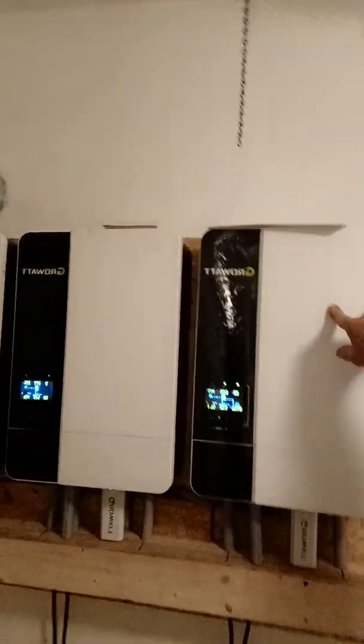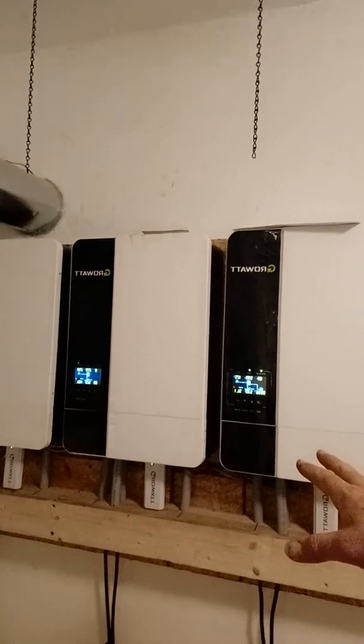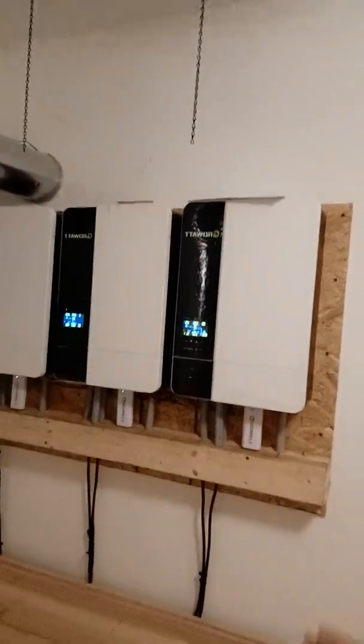So we have the GrowWatt series, the Infinis LS 5000W from Signature Solar. It's a stackable system, 48-volt base, 100-amp output, so potentially 4,800 to 5,200 watts, and stackable up to 30kW. The basic wiring comes in from battery and goes right into the inverter.